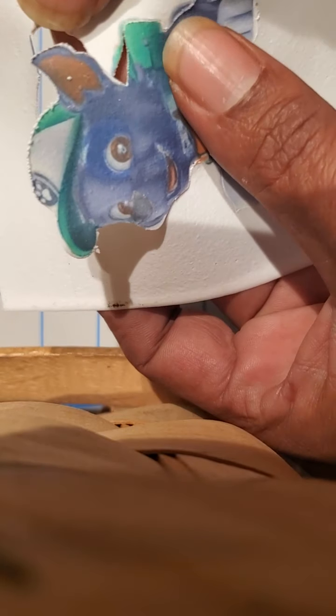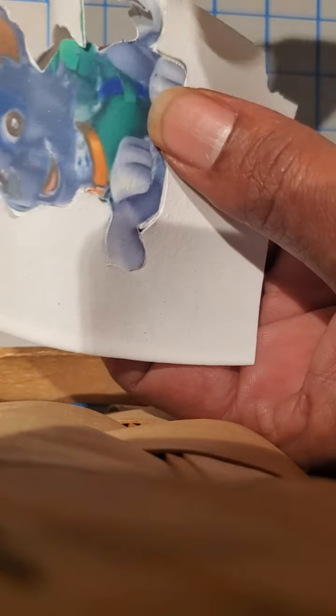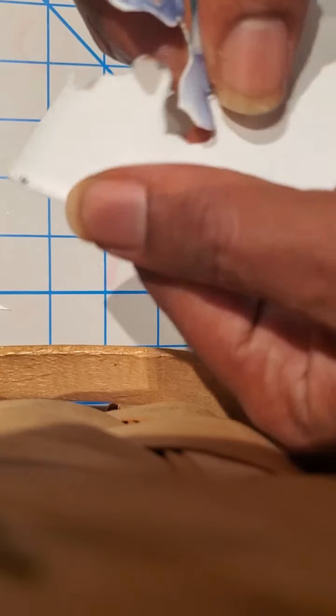Oh man, I cut off a little bit too much of the book bag there. But I like it, I like the tool, I really do.